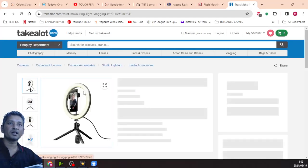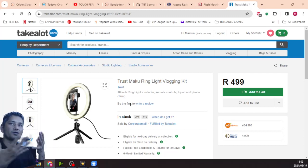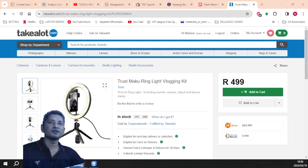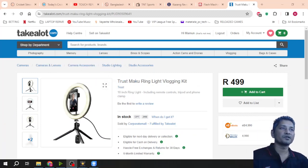This is the light that I ordered. All my previous videos posted on YouTube were without any ring light or face light or whatever you guys call it. So you can notice that in most of my videos, my face stays dark. Let me change to my face camera.